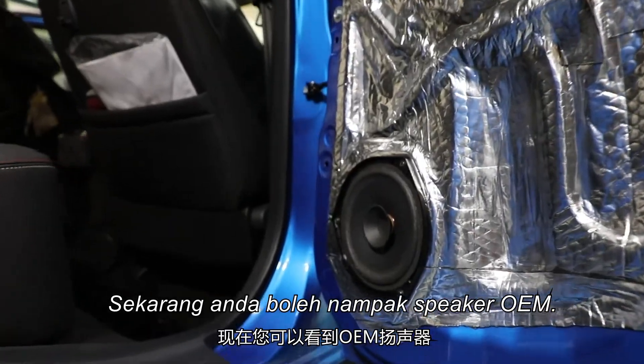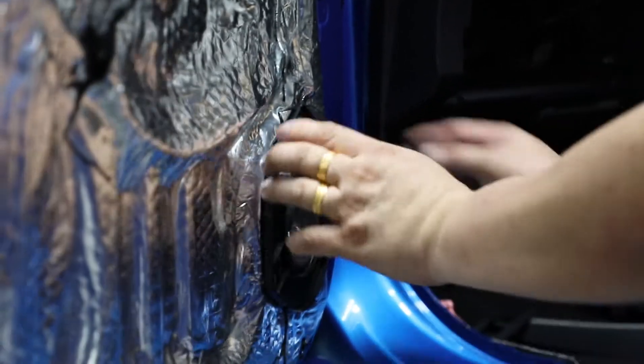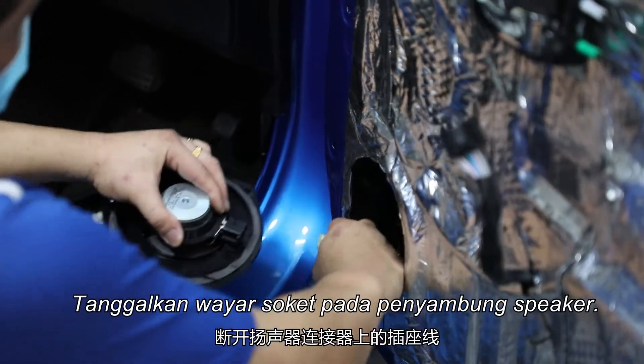Now you can see the OEM speaker. Loosen all three screws that attach the speaker to the door panel. Unplug the socket wire from the speaker connector.